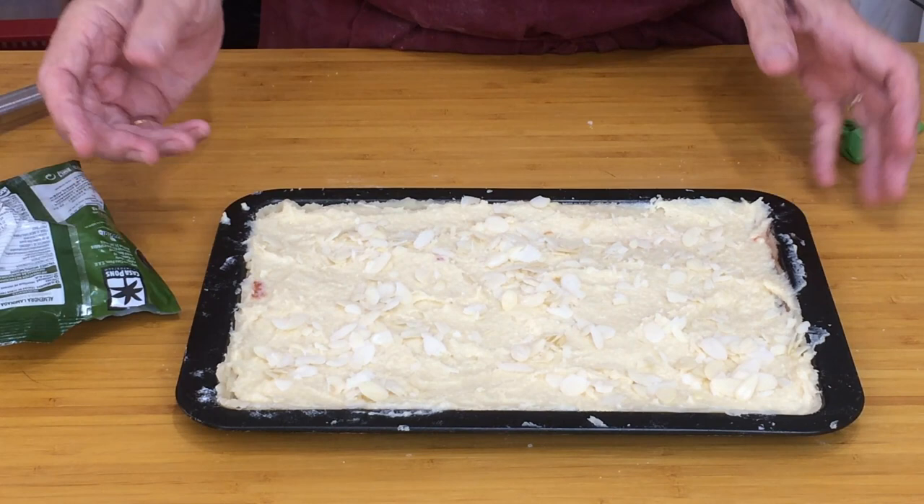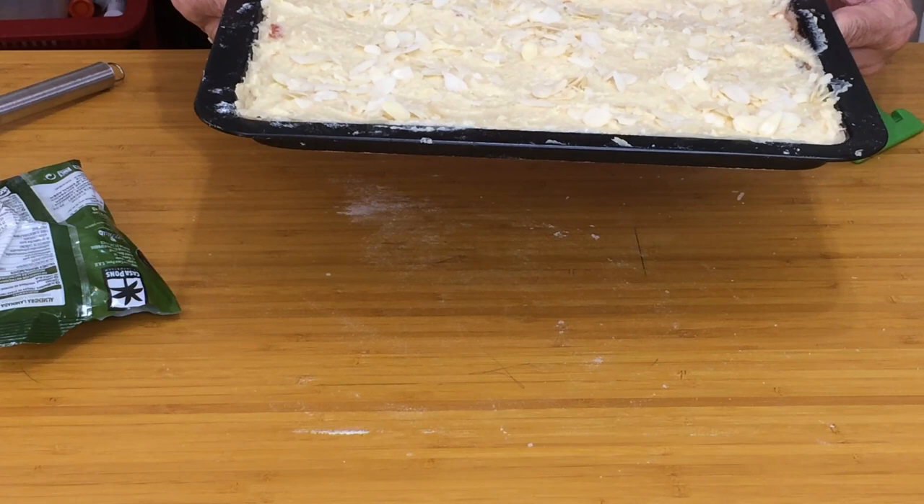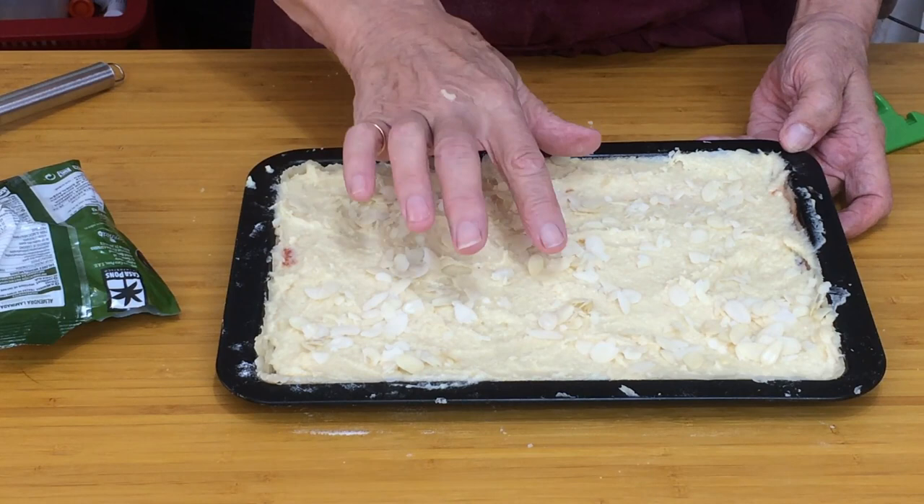Into the oven at 180 degrees. If you've got a fan oven you might need to turn it down 20 degrees. It needs cooking until the filling is pale golden brown and springy to the touch — it doesn't want to be wet. Let's put it in the oven. See you in about 30 minutes.